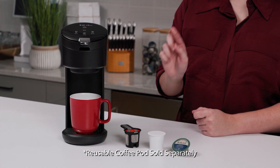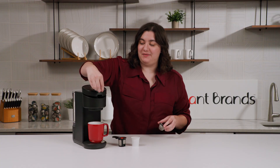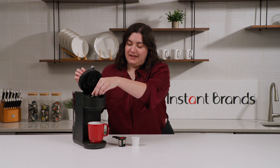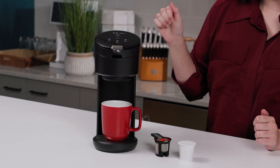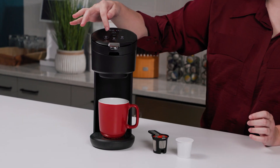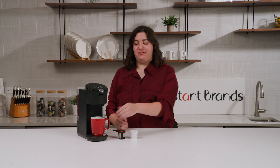First, you'll take your coffee — whether that's in a reusable pod, any Keurig-style K-cup, or one of our Instant compostable pods — and open up the lid. Put that right in, close the lid, and that will puncture the pod. Then hit power and select whichever size you want. I'm going to go for 8 ounces. You'll see it's pre-infusing before it starts to drip, and once this light stops flashing, we'll have our coffee brewing. Now our coffee is done and we're ready to enjoy it.